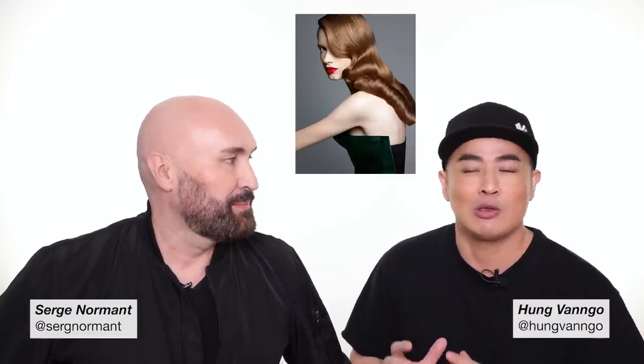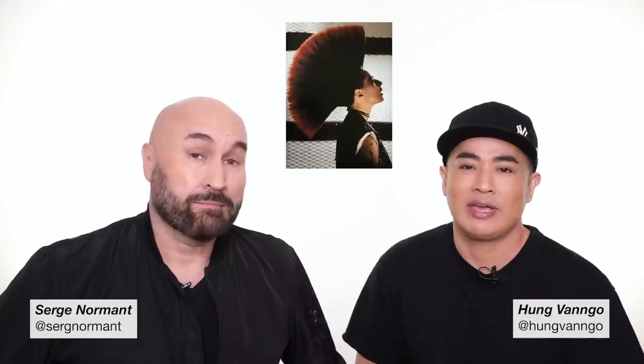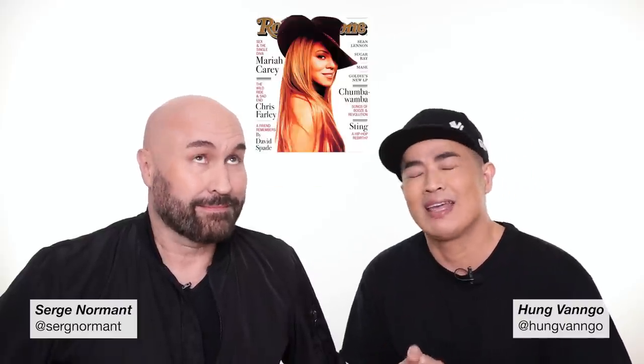Hey guys, this is Hung Van Gogh. Welcome to my YouTube channel. Today I have a huge honor to have the legendary hairstylist Serge No Man here with me. Literally, I was begging him for a long time. I said please come to do a hair tutorial for me. Finally, he agreed. If you don't know who Serge is, you really need to look it up. He's one of the most talented hairdressers in many decades already. And Serge, anything you want to add?